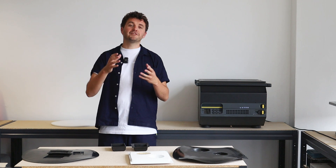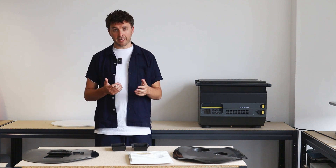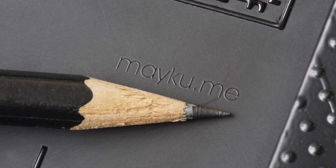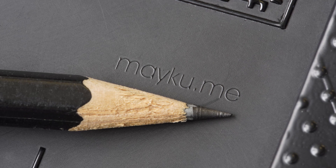What that five tons of force actually means is that we can get a much, much higher level of detail than you can get with vacuum forming. With five tons of force, you can essentially pick up the same amount of detail that you'd get from injection molding, which is impossible to get with a vacuum formed part.